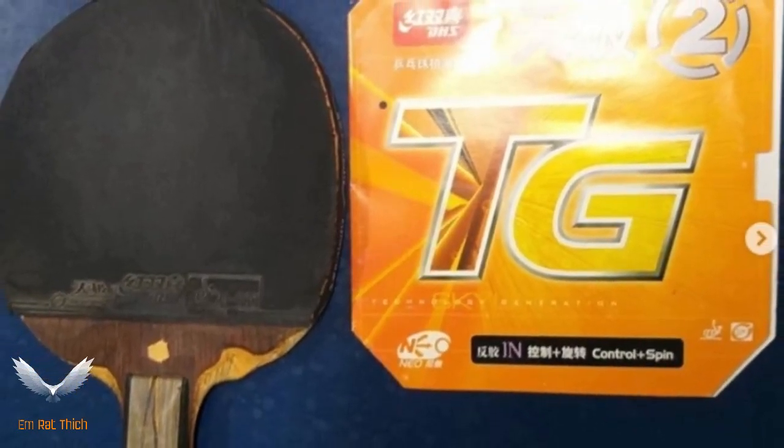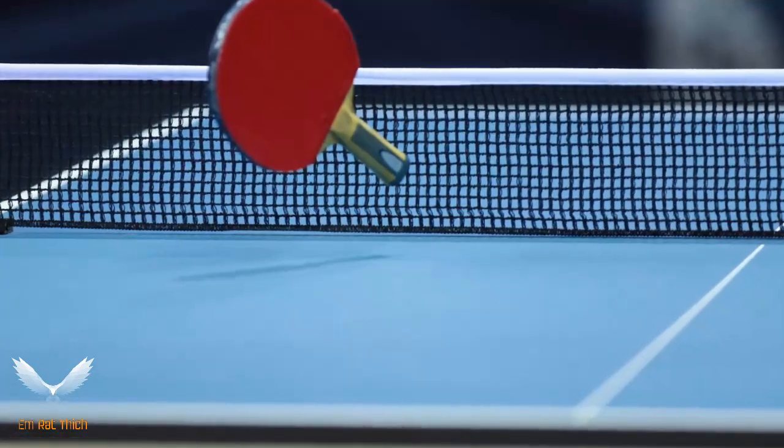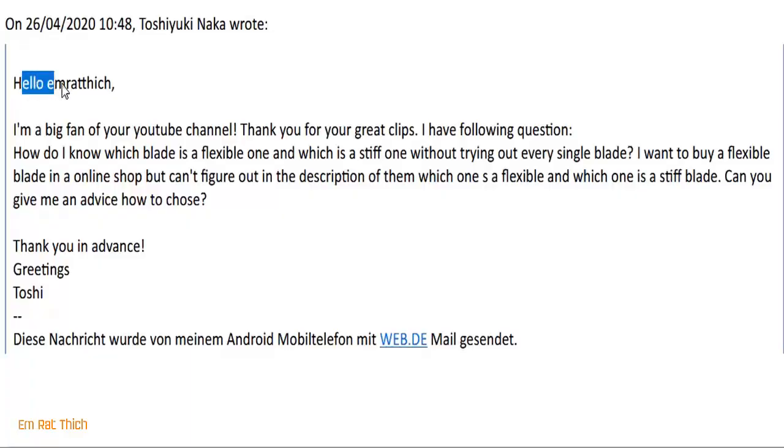How to identify if a table tennis blade is flexible or not? A flexible blade is very good because it can give you the feeling — the good vibration — in table tennis.